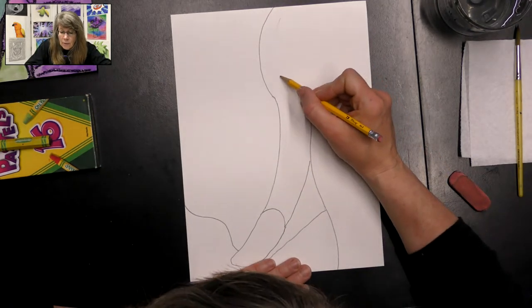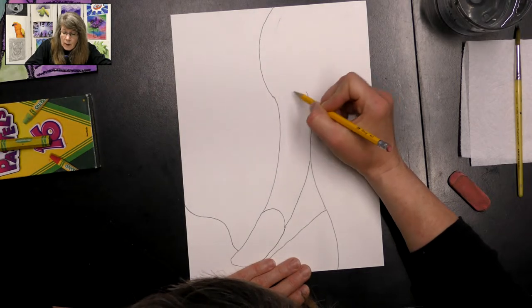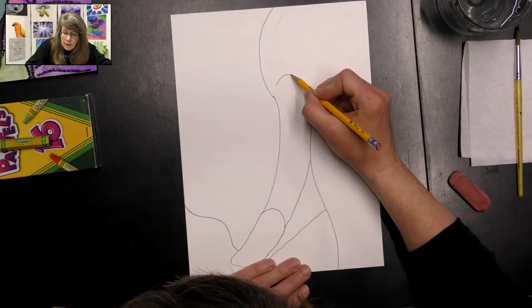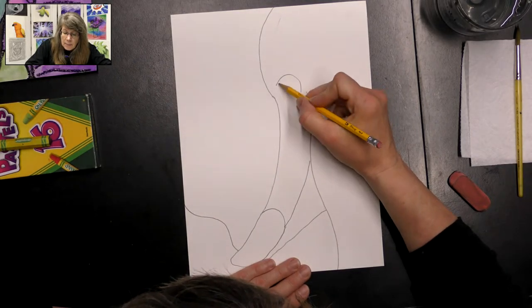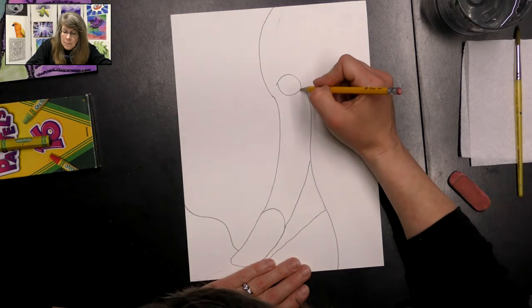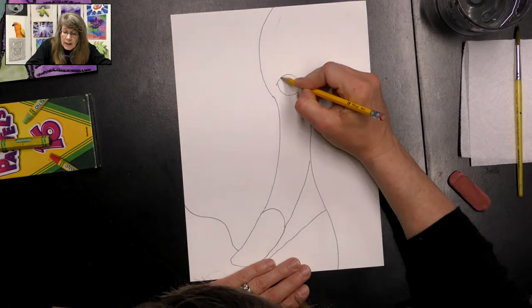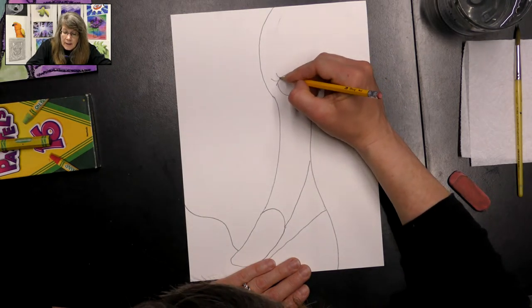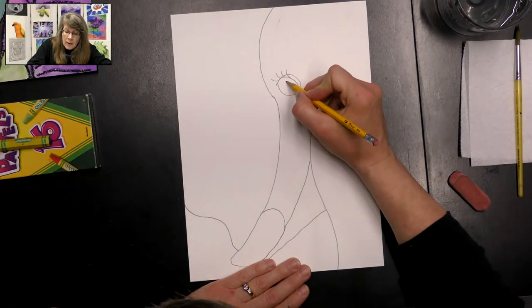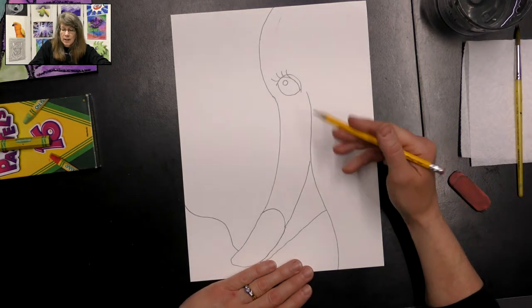Up near here, we're going to add his eye right in that area where our lines started. We're going to make just like a little rainbow shape, then continue his eye, and make a little parallel line to create an eyelid. You can go ahead and add some eyelashes — elephants have nice long eyelashes. Then add a little circle inside the eye for that light hitting the eye.